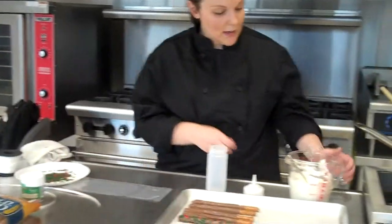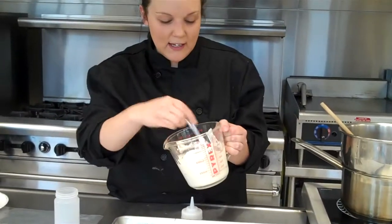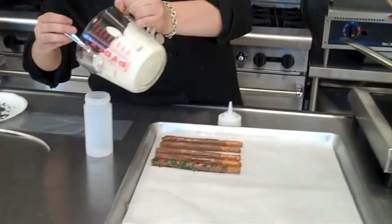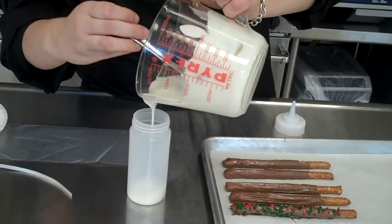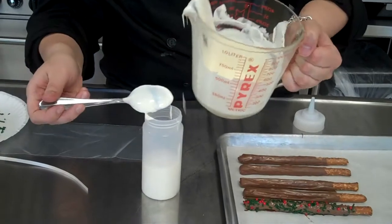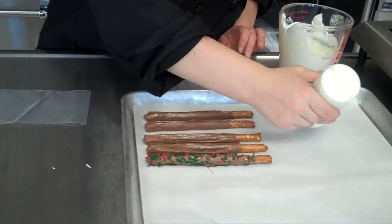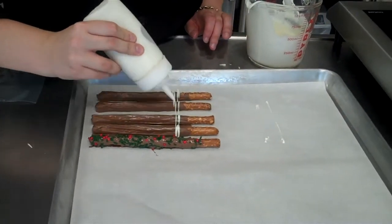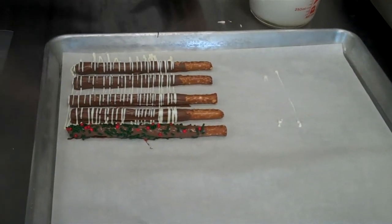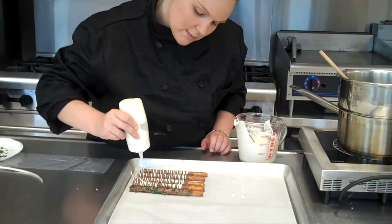Now we are going to switch gears and I am going to show you a drizzle — I just melted some white chocolate. Sometimes when you are melting chocolate, if it seems too thick and it won't spread, you can add a little bit of shortening and that helps thin out the texture so it is more pourable. I am just going to put this right into my squirt bottle, which is nice for decorating cookies and these pretzels. Make sure your top is clear, nothing is in it, and then just go back and forth giving it a nice thin drizzle. You can go back again on an angle to give it another decorative look.